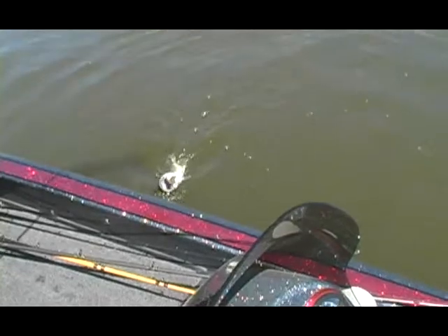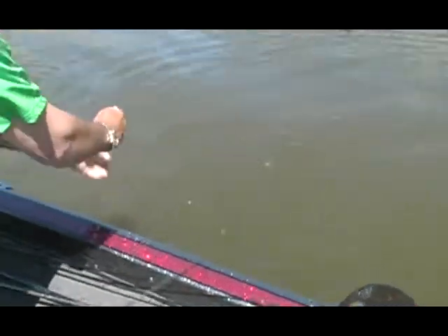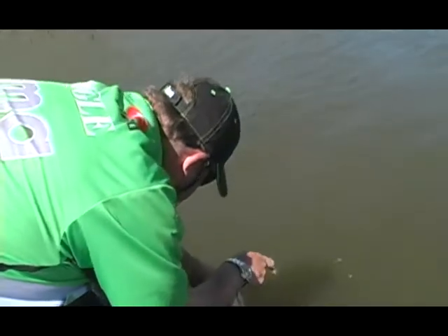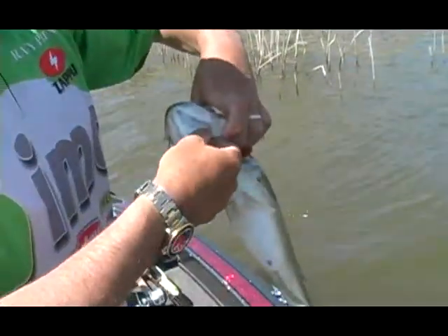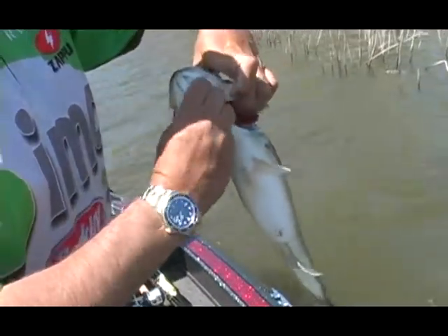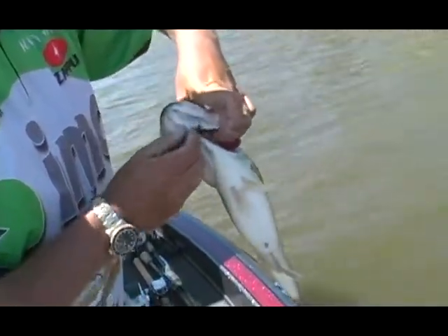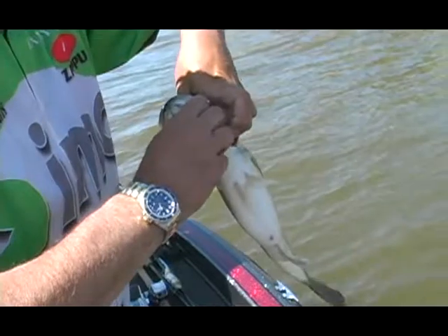He's got fish hooks all in his face — in his fishing face. Look the way he ate that, just came up and slapped at it. You've got quality hooks, quality split rings. I'm telling you, you've got this thing all in this fish.